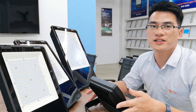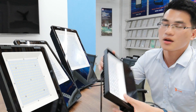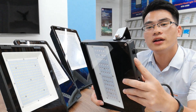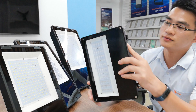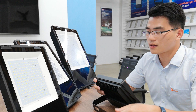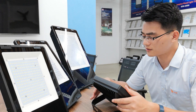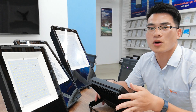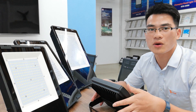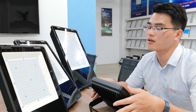Now I want to show you a small detail that plays an important role in our Champion Floodlight. As you can see here, there is an aluminum breather at the bottom of the housing. This breather can effectively keep the air pressure balance between the inside and outside of the housing. In this way, no water droplets can attach to the tempered glass, and this ensures a long lifespan of our Champion Floodlight.